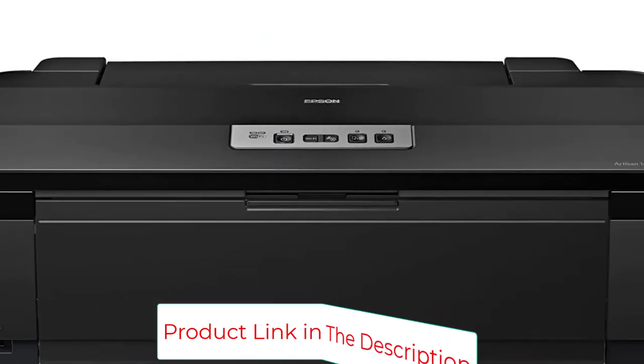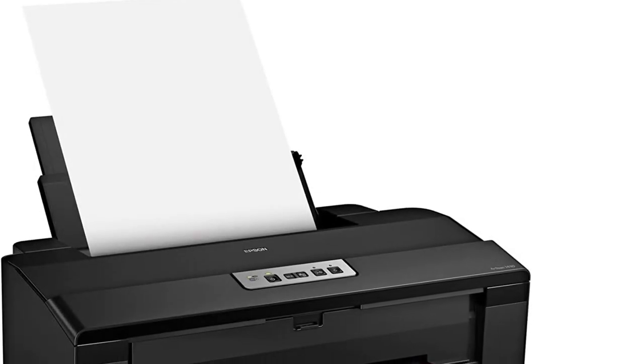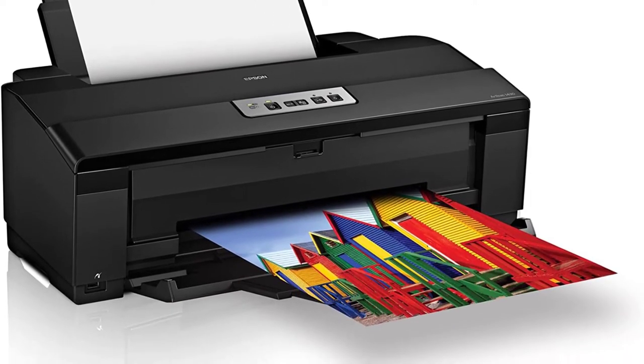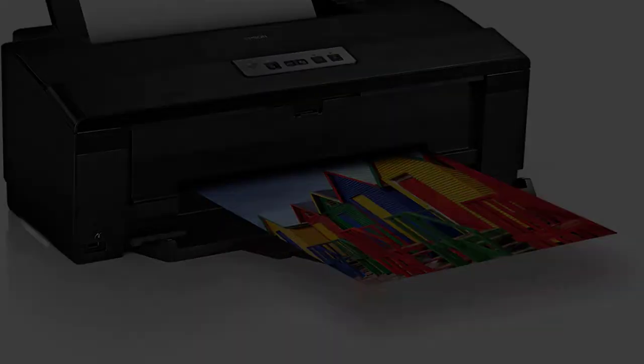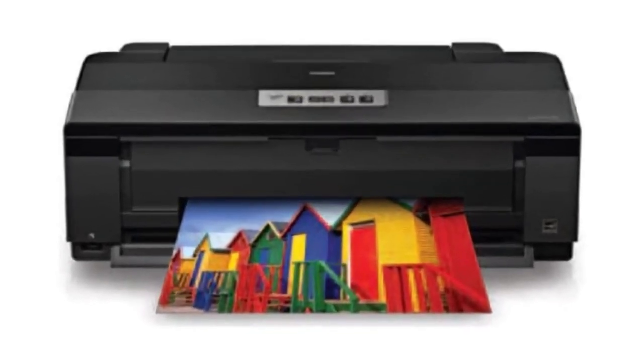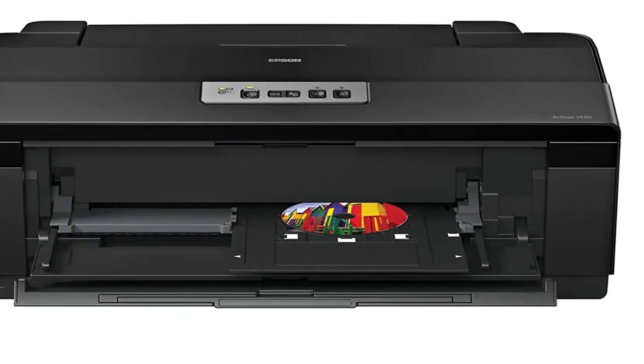Every ink cartridge on the 6-color system is individual. That means you won't have to change black and color together — they all come in different cartridges to make it even more long-lasting, efficient, and practical. Considering the quality of the prints, the ease of use, and the handy design, there's nothing about it to hate.